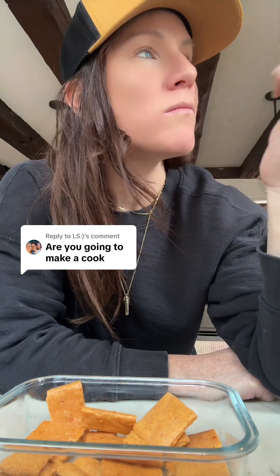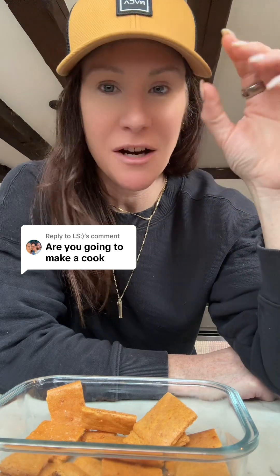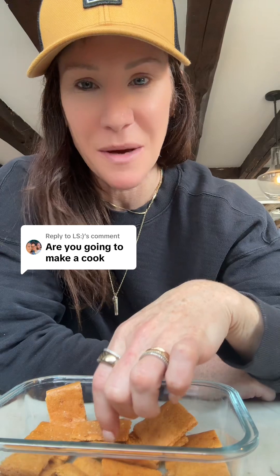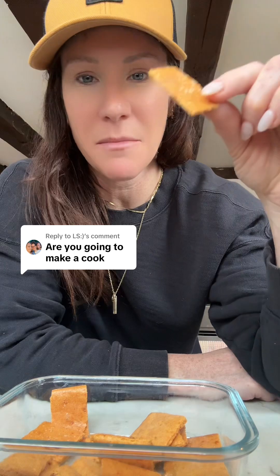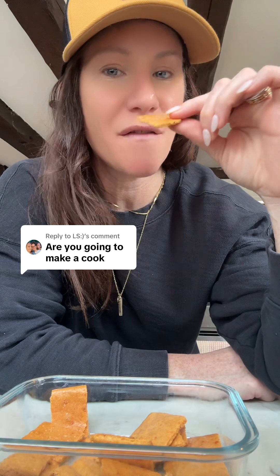These are so good — it's like the perfect crunch. It's perfect for when I just want to pretend I'm sneaking something from the pantry. Not carnivore, but really good macros. Look at the salt on them — I'll put the macros in the caption.